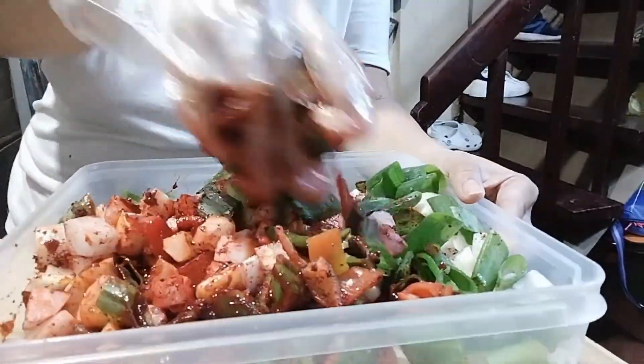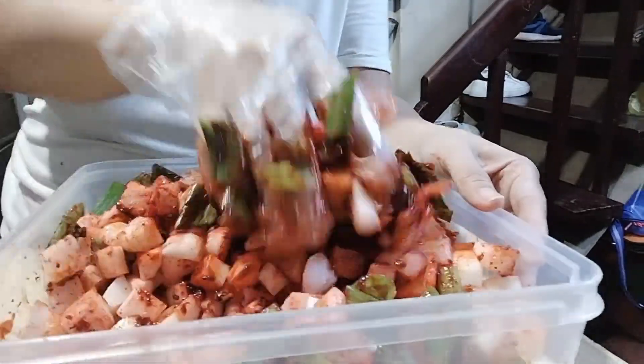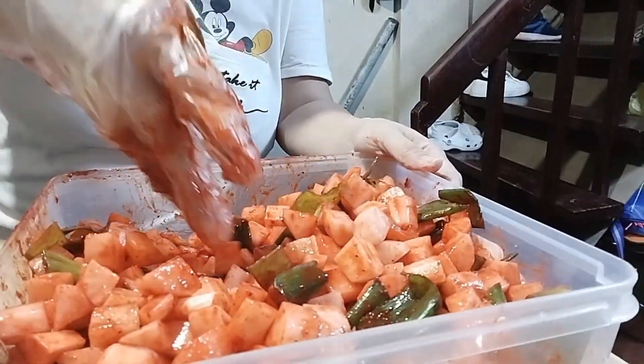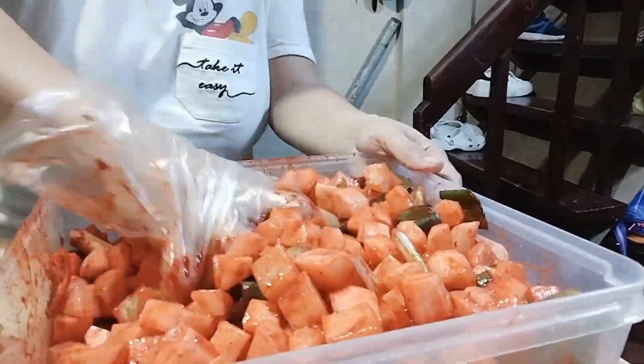Ayan, lamas na, mas mabuti yun. Mas masarap yun pag may lamas ng kamay, so kailangan ko talaga maglagay ng plastic gloves sa kamay ko para malamas ko ng mabuti, para mahalo-halo ko talaga ng mabuti yung mga radish.